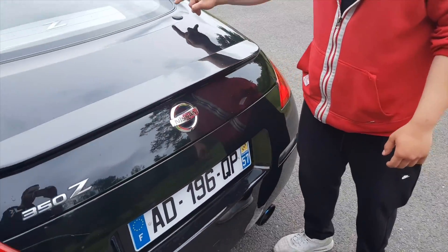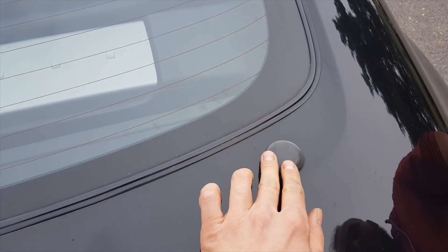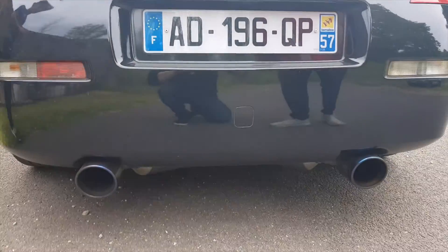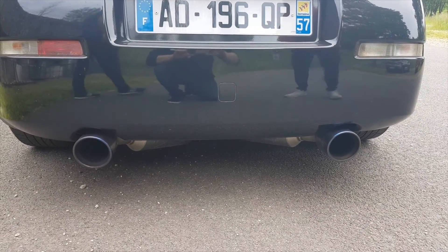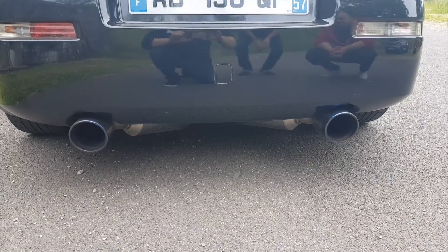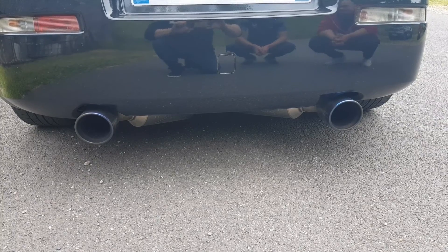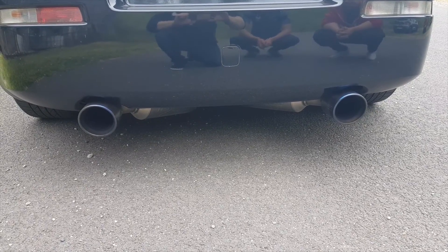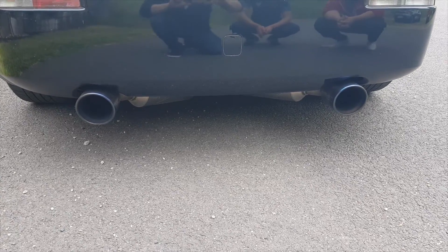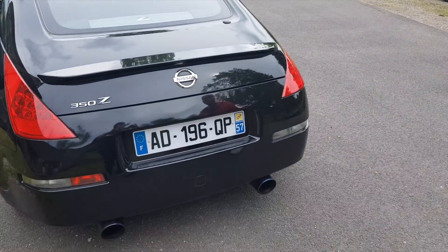Il a aussi supprimé les cache-batteries parce que ça ne faisait pas très beau d'origine. Petit démarrage. Petit coup de gaz. C'est vraiment... très joli son. C'est pas un bruit, c'est un son. C'est un vrai régal.